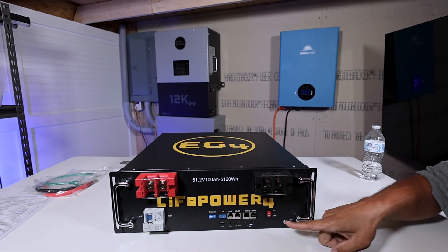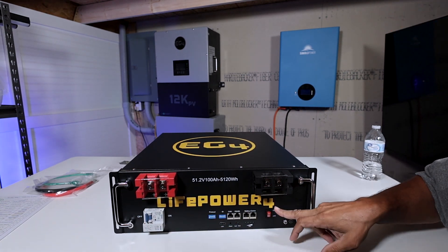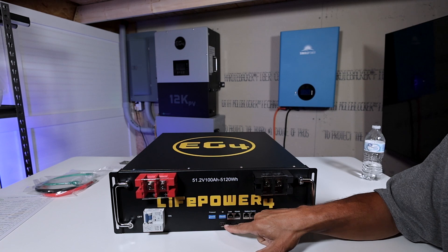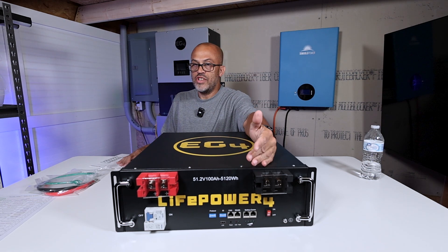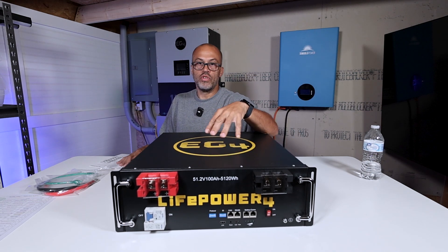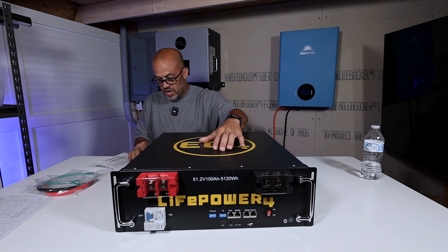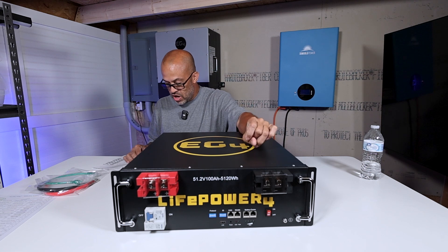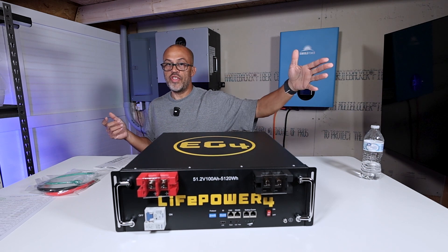Another thing this version comes with that the first version didn't have is a BMS on/off switch. Right here you can see the on/off button for your BMS — you can turn the BMS off without just using a breaker. You can have the breaker off and still turn the BMS on if you're trying to update or do some kind of communication. It also has a display portal here for USB, which I'll have to look up in the manual. The dip switches let you select from up to 64 batteries and also change the protocol — Growatt, EG4, or whatever you're using.